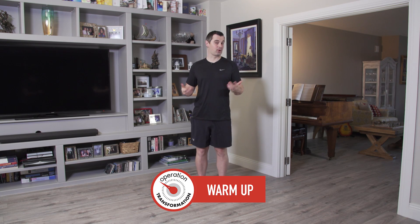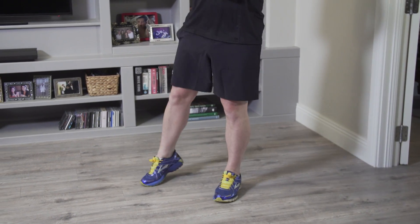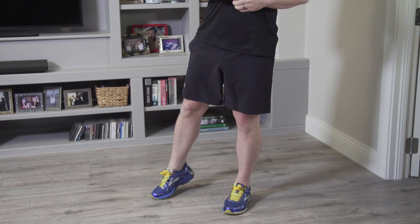Let's get you warmed up. Nice and simple hip rolls. From here, roll the hip around and back down. Let's do five, four — big circle now — three, two, and one. Shake it out.